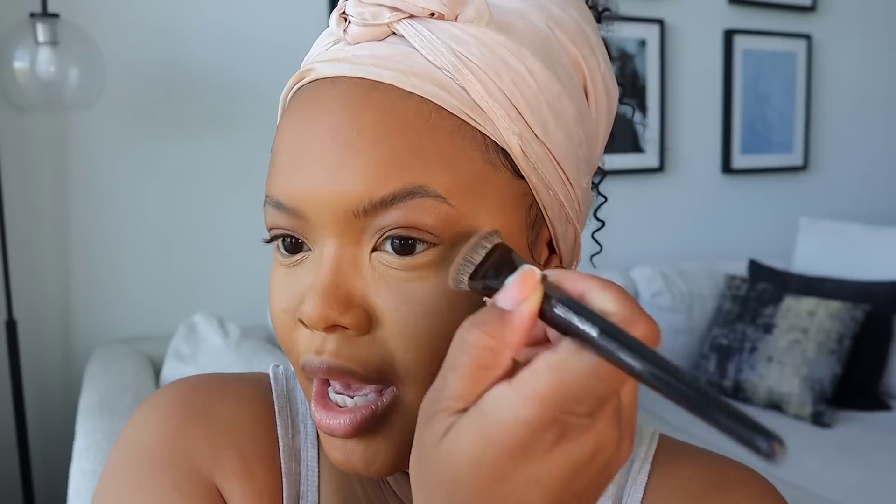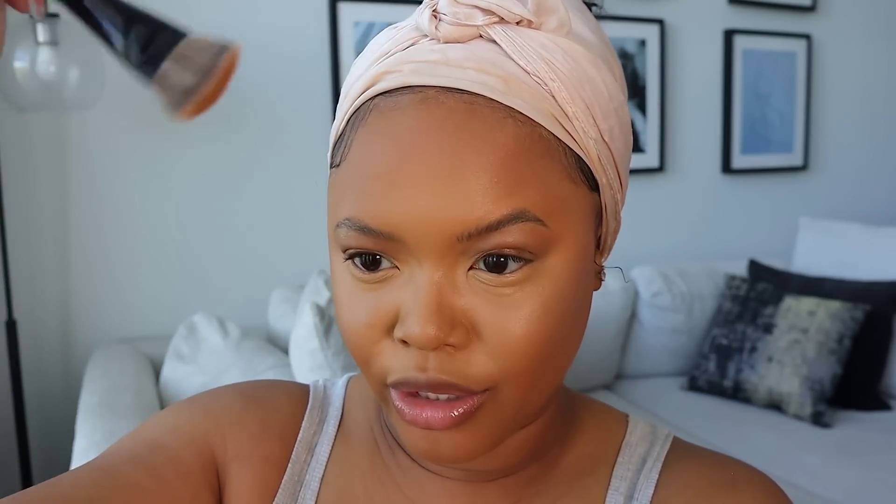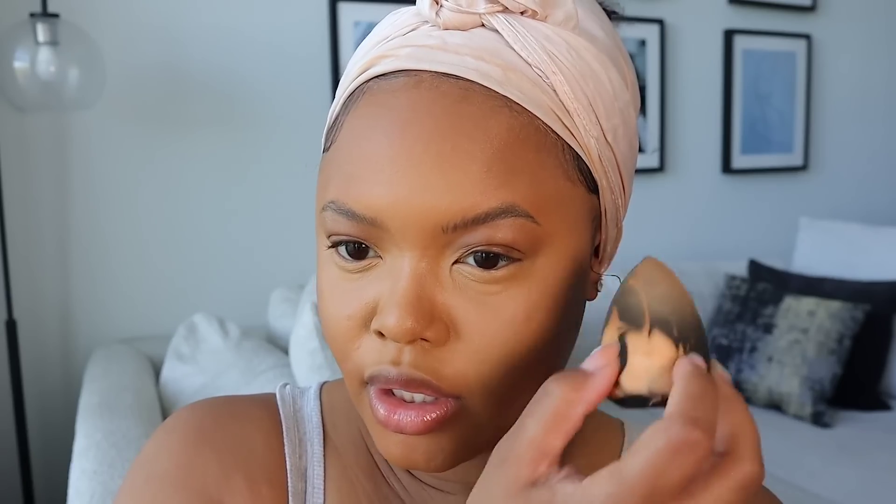I use this angled foundation brush — it's the Sephora 47 brush — and I just sweep it here, pat it, bring it up, and come up a little bit here, then tap it. Then I take my sponge and go over the edge because I don't want the edge to be harsh — I want it to be seamless. Just going over the edge and blending it.